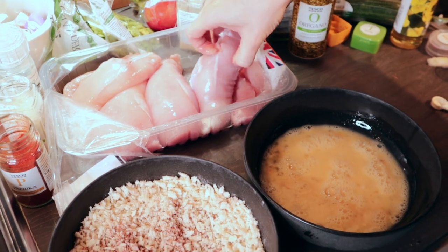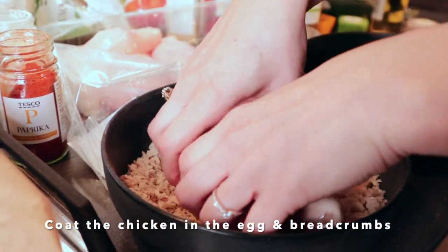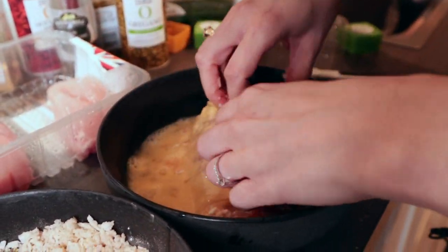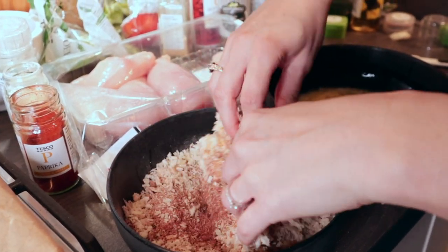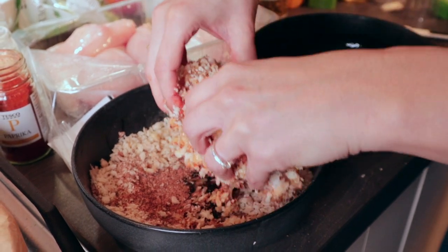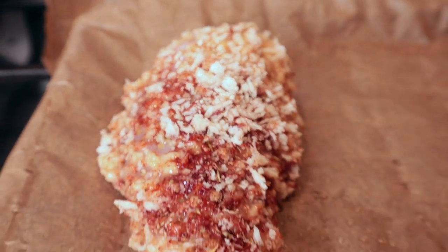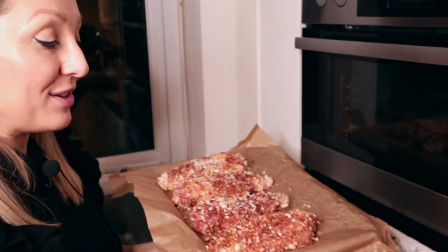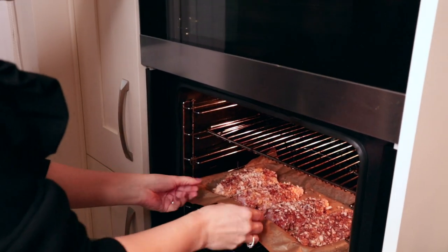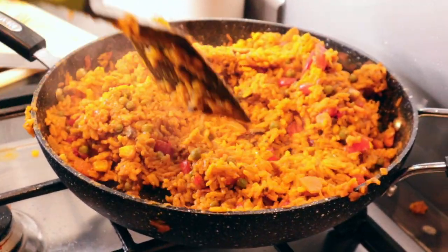Get your chicken breast and coat it in the egg first, then move it to the breadcrumbs. To make it super crispy, put it back into the egg, then back into the breadcrumbs — so you get a really good coating. Place it onto your baking parchment paper and repeat for all of them. Once you've done all four chicken breasts, put them in a preheated oven at 180 degrees for around 25 minutes until completely cooked through.